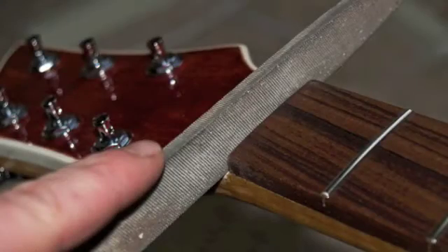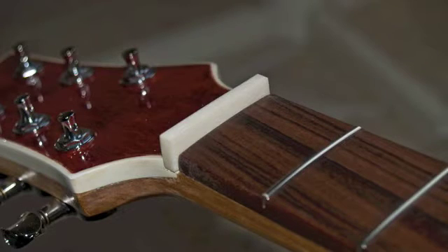The first step in making a nut is to file out the slot where the nut will sit on the neck. Make sure it's nice and flat so it doesn't rock side to side. Insert a blank made from either bone or graphite into the slot to make sure that it fits nice and tight.